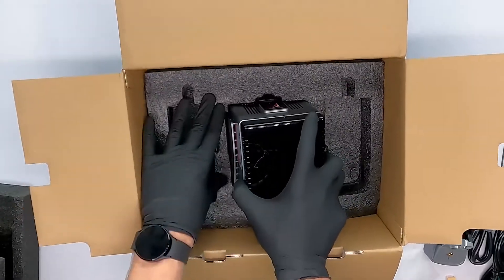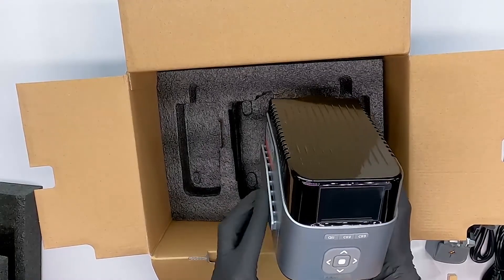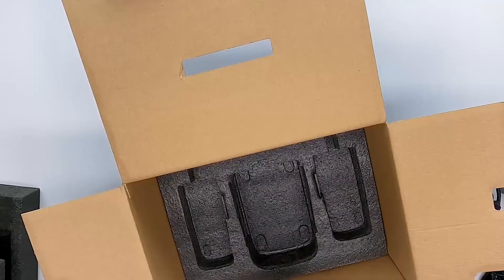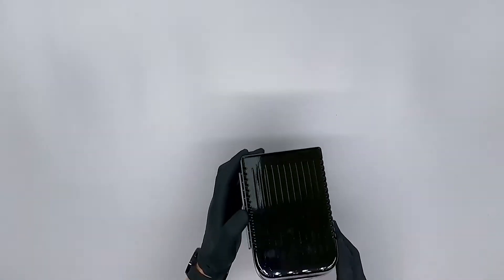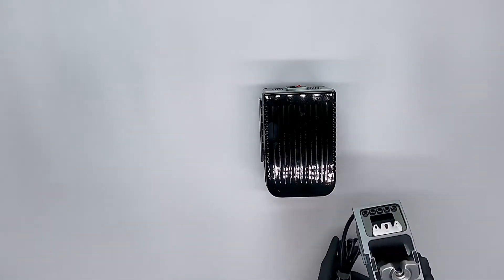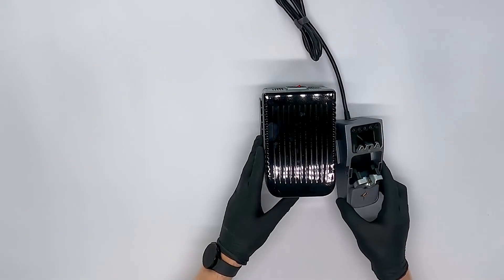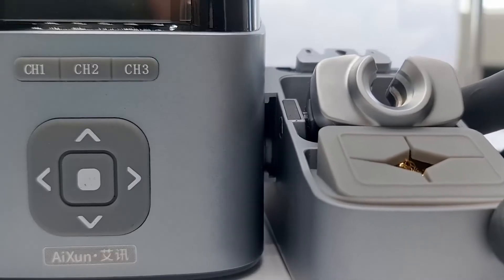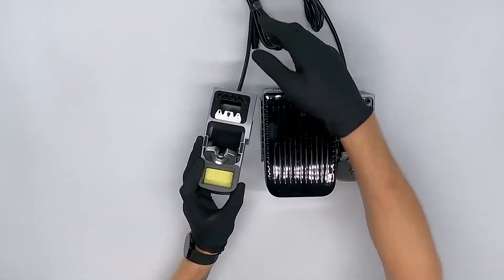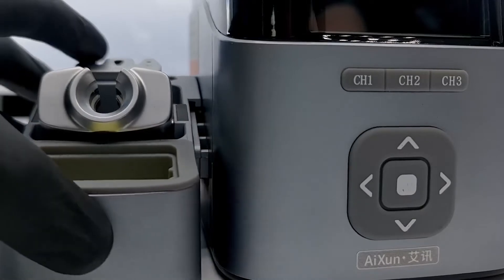Next up we have the soldering station itself. It's very well packed at the bottom of the box. At both sides of the soldering station you will find rails to slide the holders in. We will also be showing you how to put the soldering station and its accessories together. Let's grab one of these soldering holders and put it on the right side. You can slide it in from the front to the back, and do the same for the left holder. It's very easy to slide them into place.